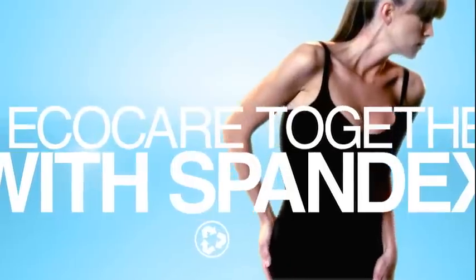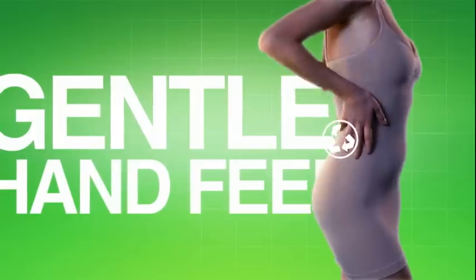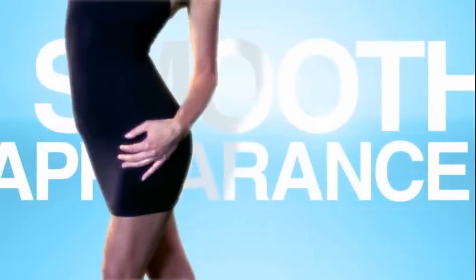Knitted with Nilit EcoCare yarns together with spandex to provide firm control, gentle hand feel and smooth appearance under any garment.